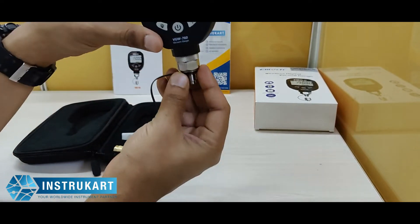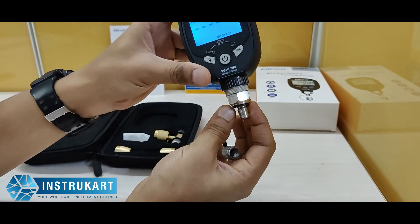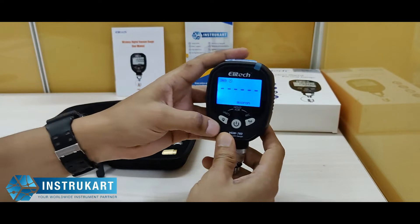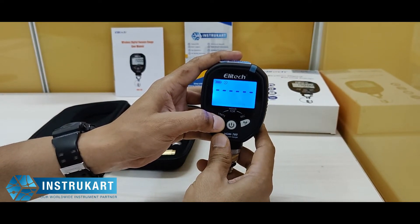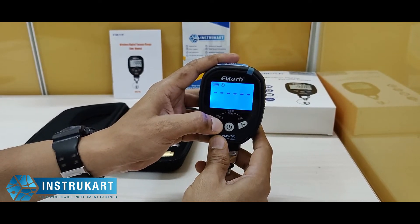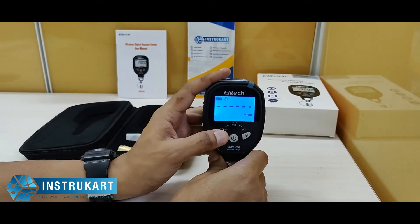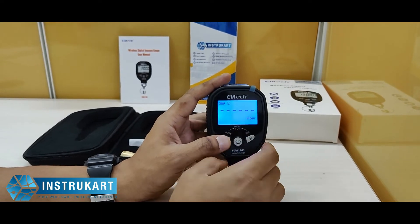At the bottom you can see this is a bottom entry, so you can see the thread. It shows the engineering unit in micron, kPa, inches of mercury, Torr, and psia. When you do a long press it will toggle between the engineering units.